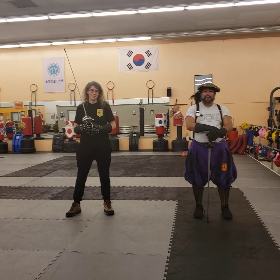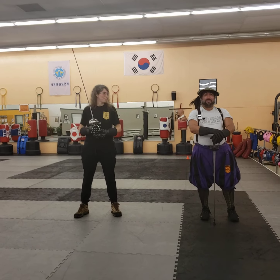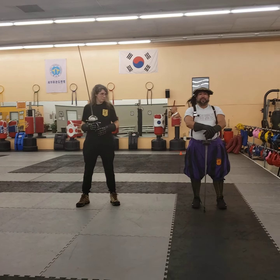Hello, this is Ramirez with the Tidewater Renaissance Fighting Arts. I'm here with Christine, our head instructor, and today we're going to talk a little bit about Destreza, Spanish rapier, and left versus right.